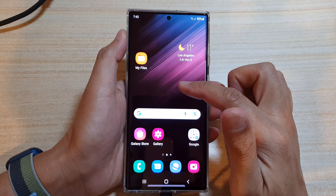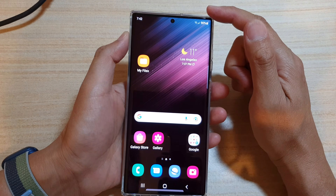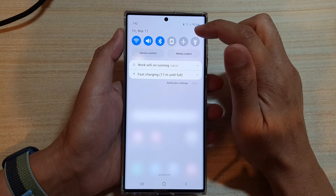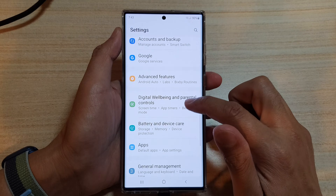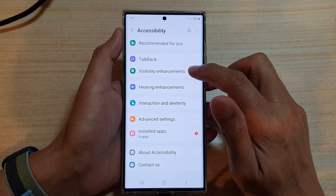If you don't like the animation, you can switch it off. To do so, tap on the home button to go back to the home screen, then swipe down at the top and tap on the Settings icon. Go down and tap on Accessibility, then tap on Visibility Enhancement.